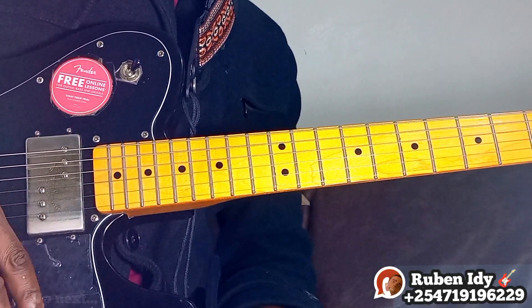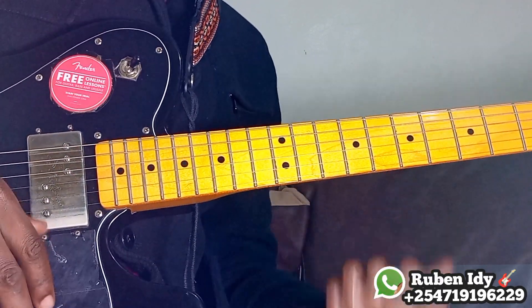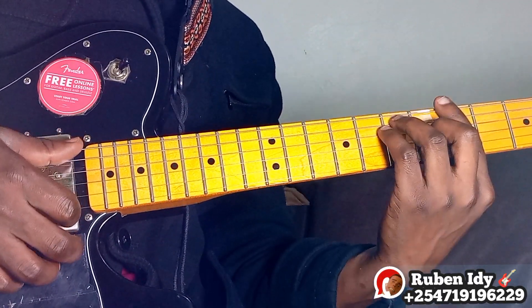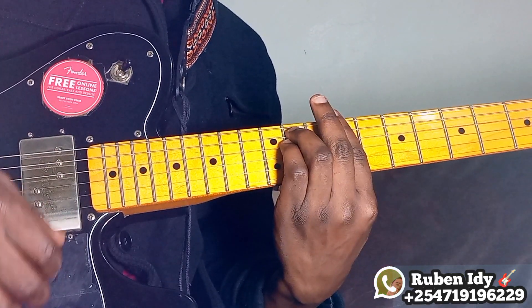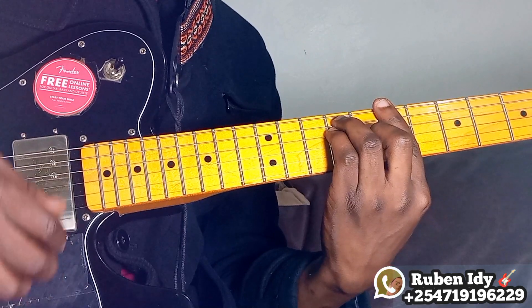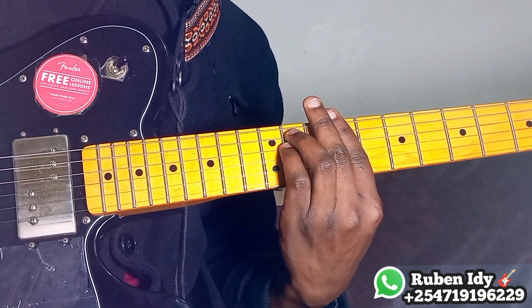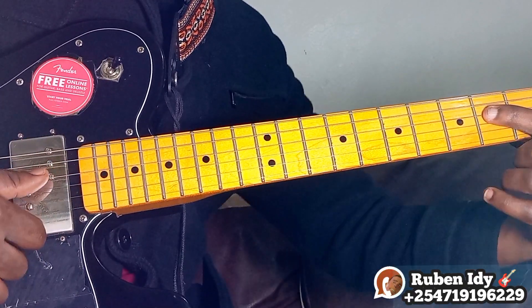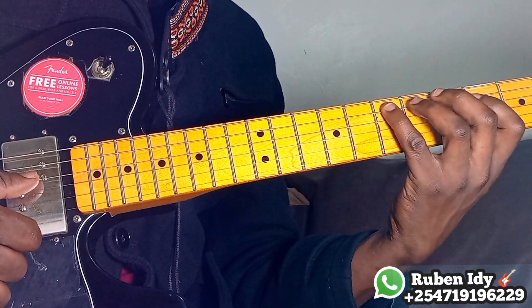Hey guys, welcome to this beautiful tutorial — beautiful Afro, beautiful African rhythm guitar. So here we go. The progression is four, five, six, six, four, five, six, six.